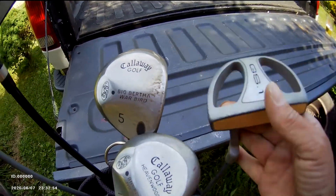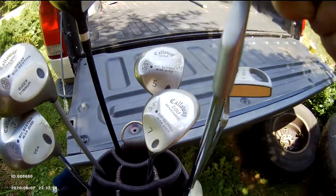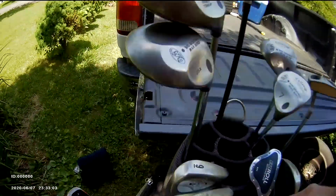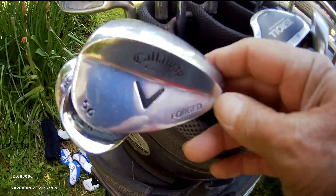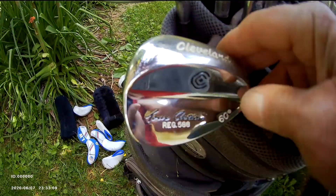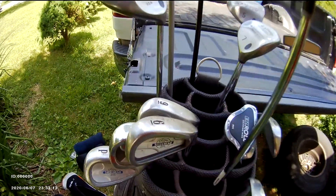Just a regular putter, nothing special. I've got a chipping wedge — I got this at Dick's Sporting Goods. I also have a Callaway 56-degree wedge and a Cleveland 60-degree wedge.